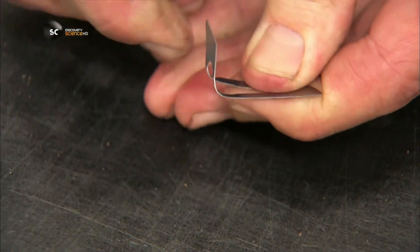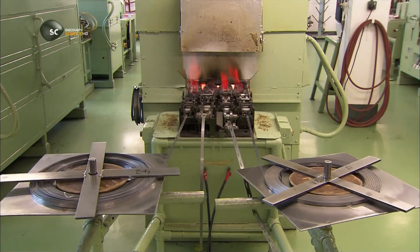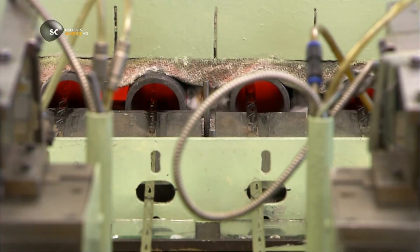When you flex a blank, it bends out of shape, so the next step is to temper the steel. The blanks pass through a furnace for about 30 seconds. The heat alters the molecular structure of the metal, hardening it.